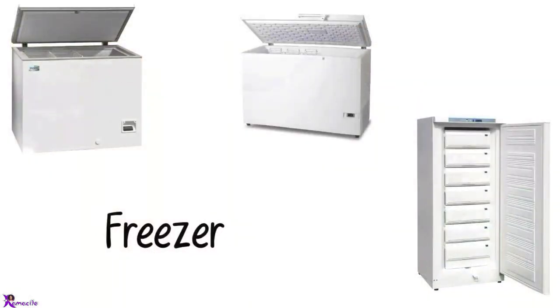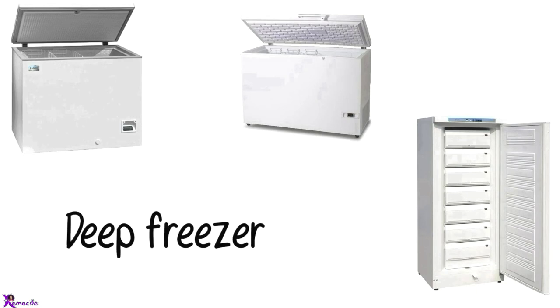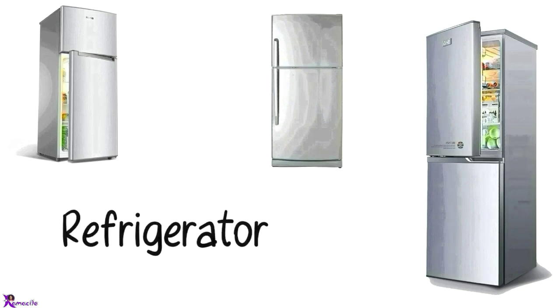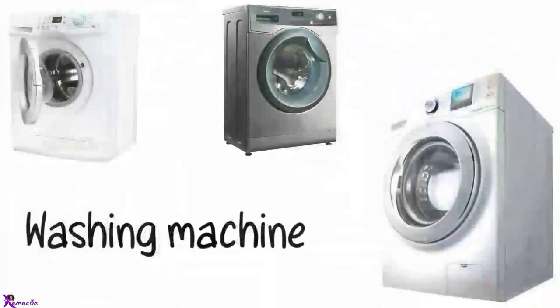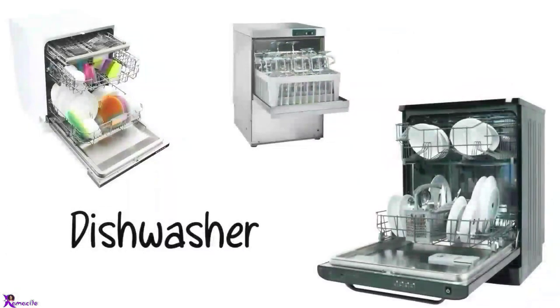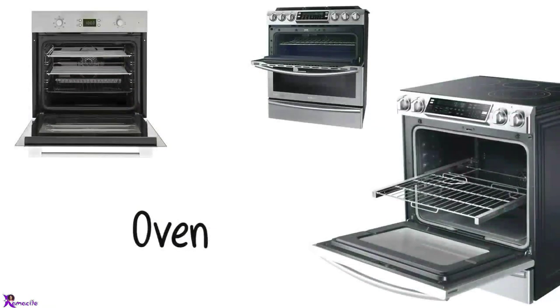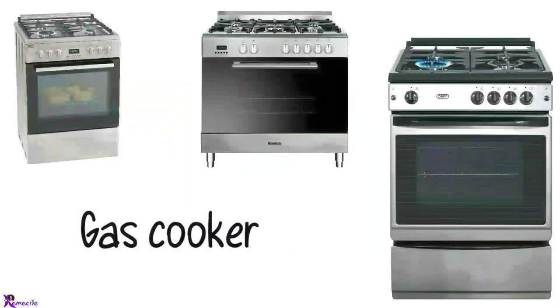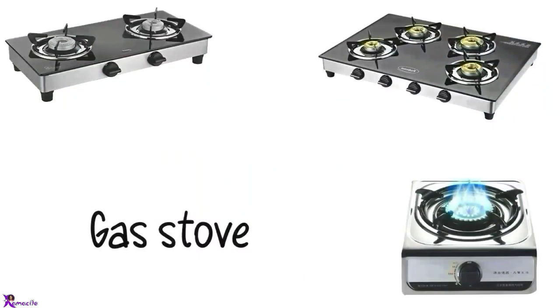Freezer, Deep freezer. Fridge. Refrigerator. Washing machine. Dishwasher. Oven. Electric cooker, Gas cooker. Gas stove.